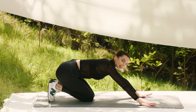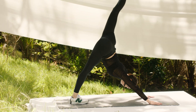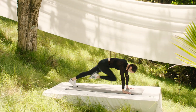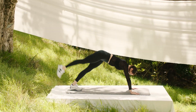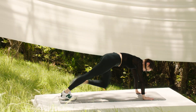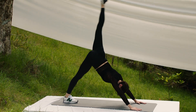Our last exercise for the set is mountain climbers, but we're going to do four and then press to a three-legged dog. Knee comes in — one, two, three, four. Push up, and reset. One, two, three, four. And push. Let's try again — one, two, three, four, and press. Two more each side. Last one each side — really enjoy that stretch at the end. Well done.